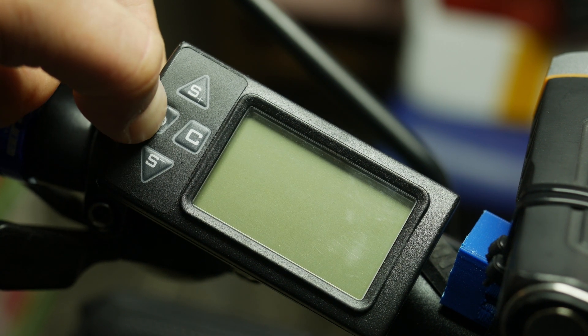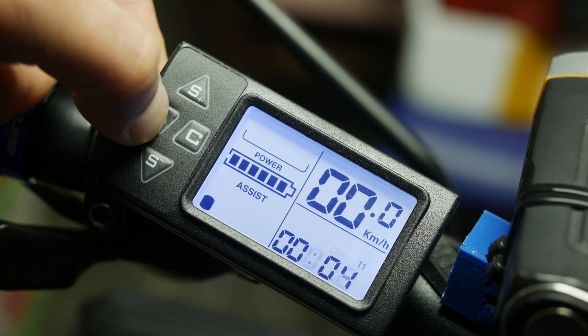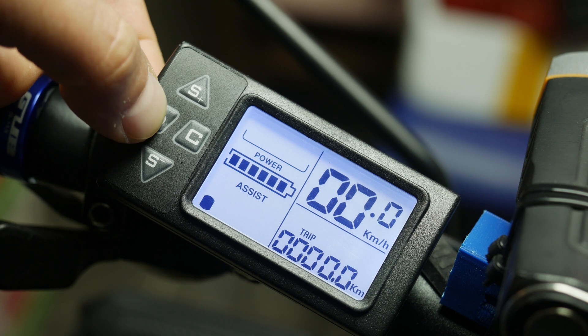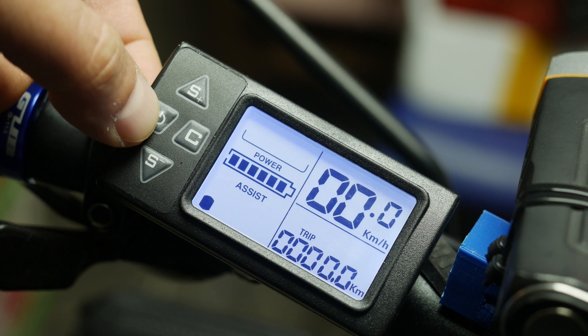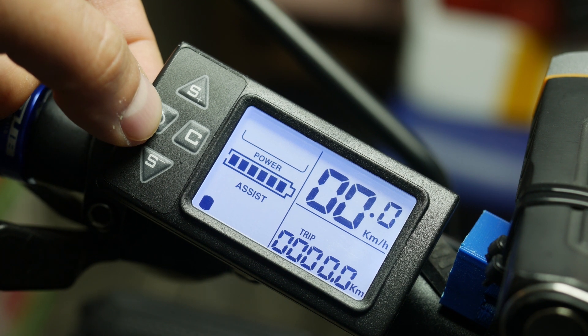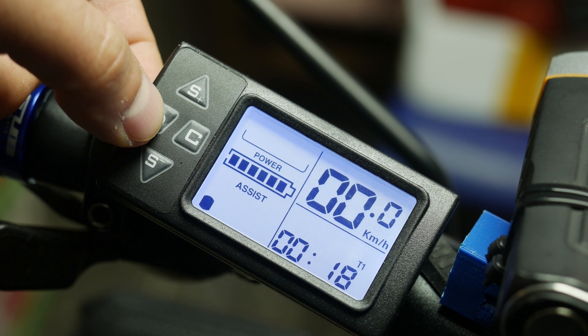Short presses of the power button cycle through the information screens, allowing you to see total distance travelled, trip distance — although this one resets to zero every time you switch the LCD off — voltage, current, and session time, meaning how long has passed since the system was turned on.